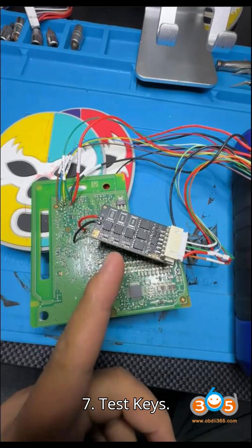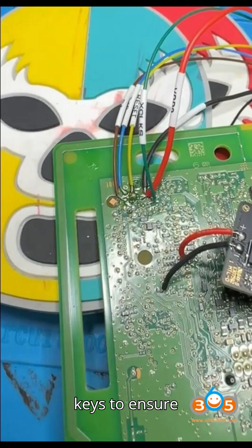Step 7: Test Keys. Test the newly programmed keys to ensure they are functioning properly.